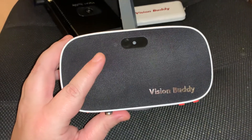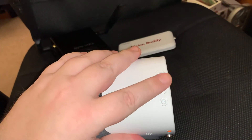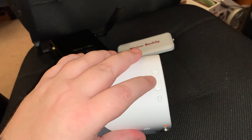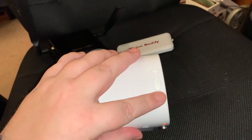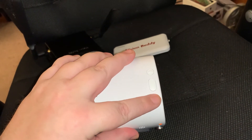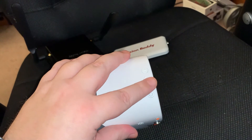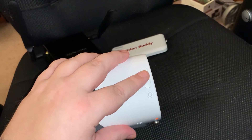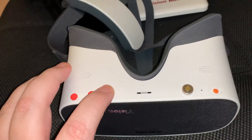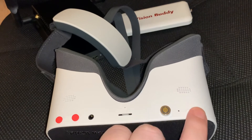On the front there are no controls whatsoever — just the camera and the logo on the left side. On the right side you have a mode button, and then zoom in and zoom out. Those are the main buttons. They all feel tactically different: the zoom out has a concave shape, the zoom in has a bump on top, and the mode button is a bigger flat oval button. On the bottom you have volume up, volume down, a headphone jack, a magnetic charger cable, and the power button.